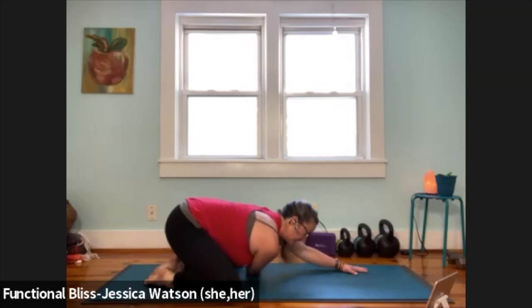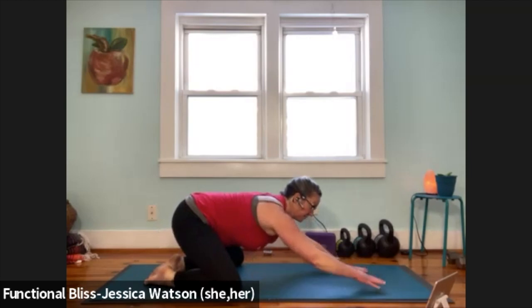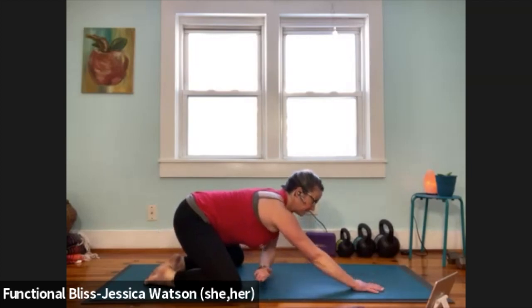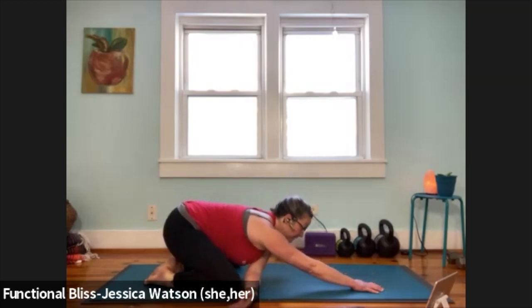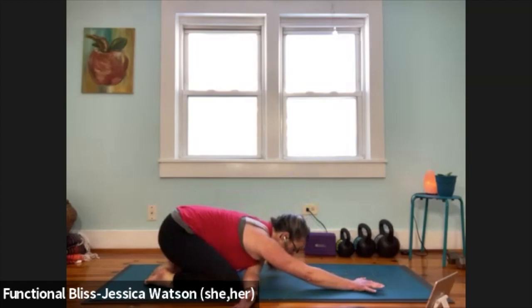Lift your butt slightly away from your heels, unthread that arm, reaching the right hand forward. Now we're going to take it to the other side — left hand's going to thread through, just that move across the chest, so the spine stays straight. Once you've got some space for it, draw your butt back towards your heels, soften your chest towards the ground.